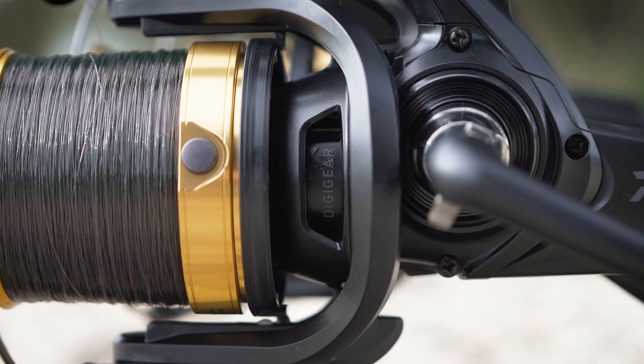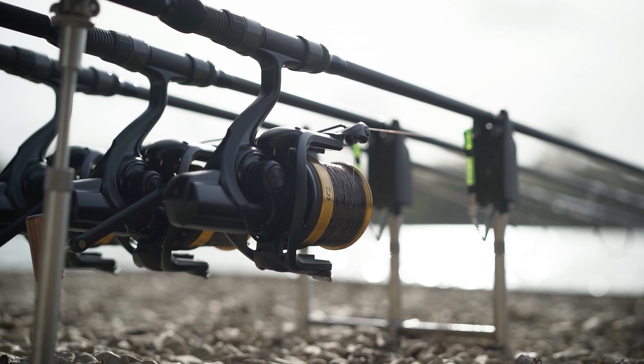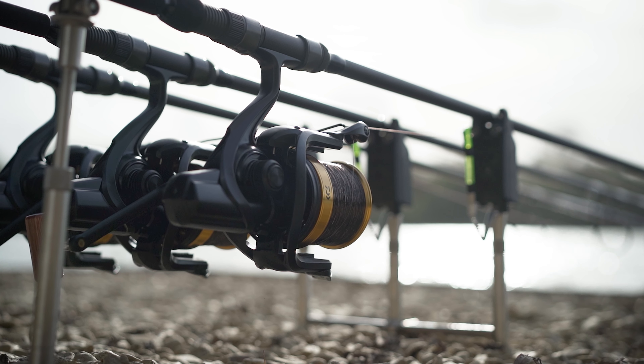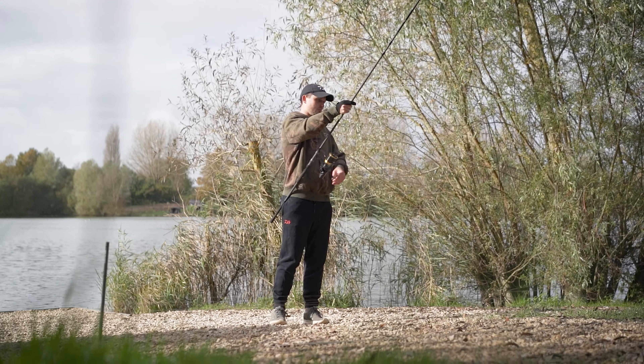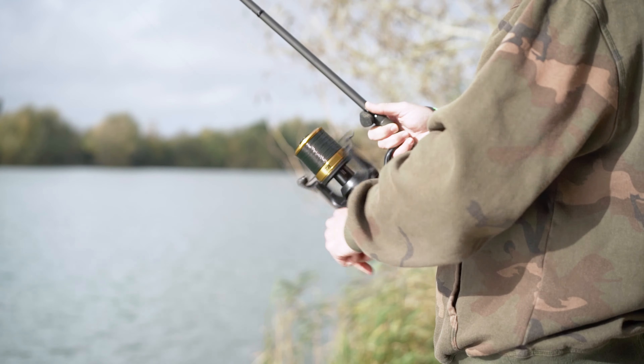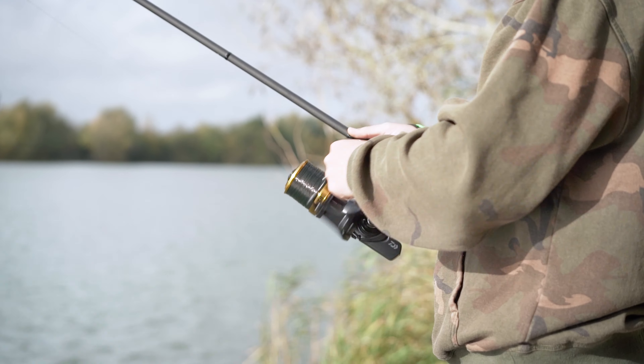Now I'm going to talk to you about the Digi Gear 2 technology. And what this gives you is an ultra smooth running reel that has optimal power transmission. The reel itself means one full turn of the handle will retrieve 104 centimetres of line, which makes light work when you're bringing leads in from long range.